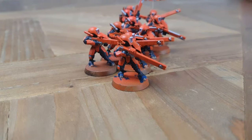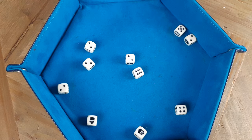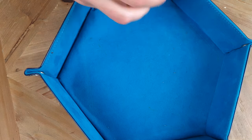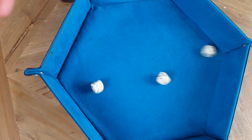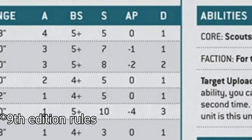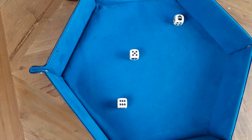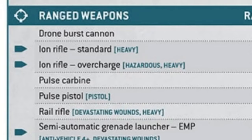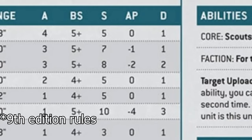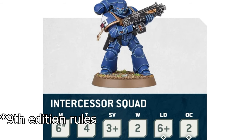We're now going to move on to the shooting phase. We're going to be shooting at these guys - the range on their pulse rifles is 30 inches, so they are within range. My squad are equipped with 10 pulse rifles, so I'm going to roll 10 dice. They've got ballistic skill 4+, which means anything over 4 hits. Three shots hit, which means I'm going to roll to wound on a 3+. That's all three wounding. Some weapons have armor penetration - these pulse rifles have an AP value of minus 1, which makes it one harder for the Space Marines to make their armor saves.